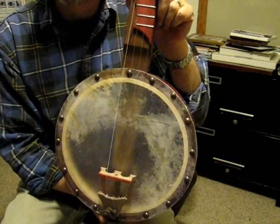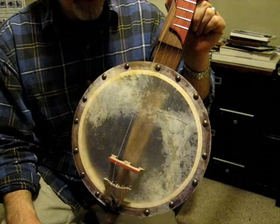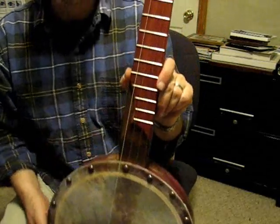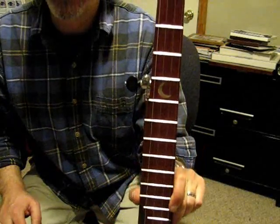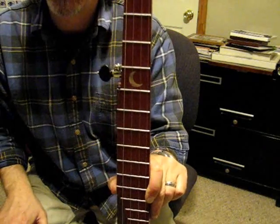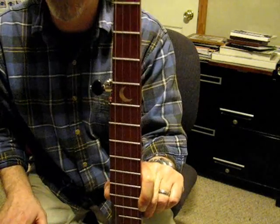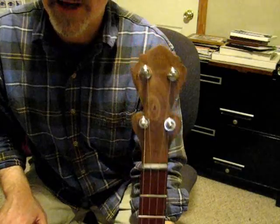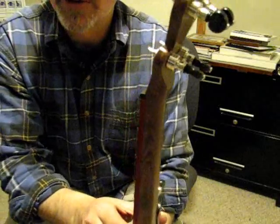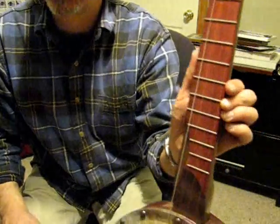This keeps kind of an old-timey aesthetic to it with the tacks, but allows the user — especially in the summer humid months — to put tension on the skin. It has a bloodwood fretboard, fully fretted, with a walnut inlay of a crescent moon that the person who commissioned this banjo wanted. The walnut peghead turned out really pretty.